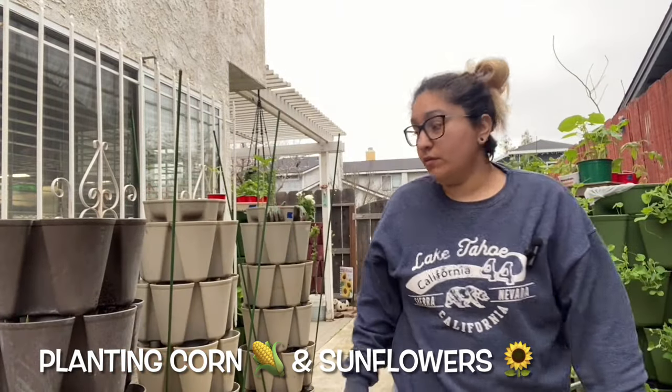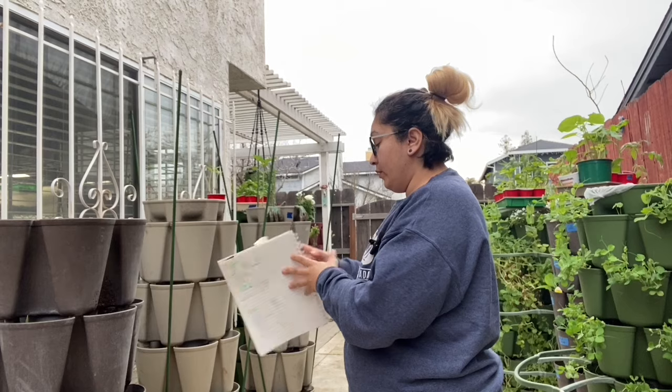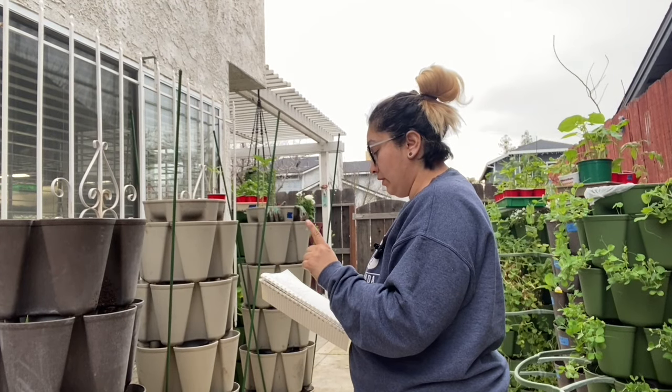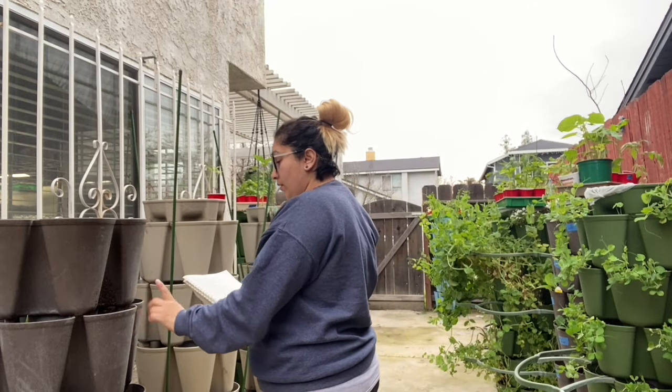Hey everyone, so it's supposed to rain today. I started planting. I am going to be doing — the brown one will have corn and one sunflower.